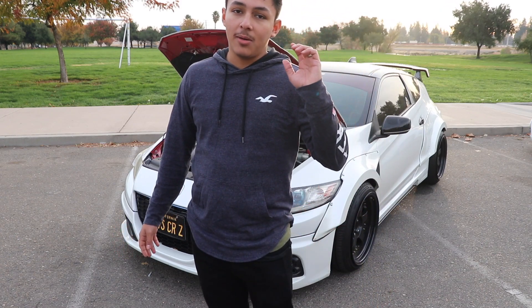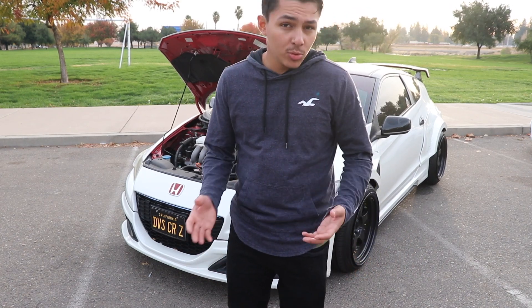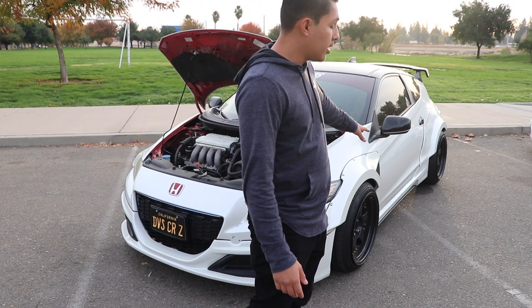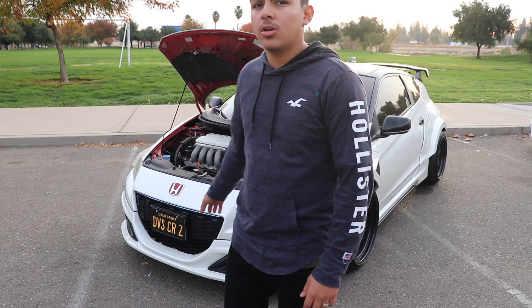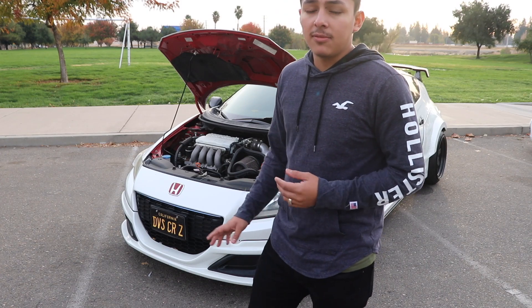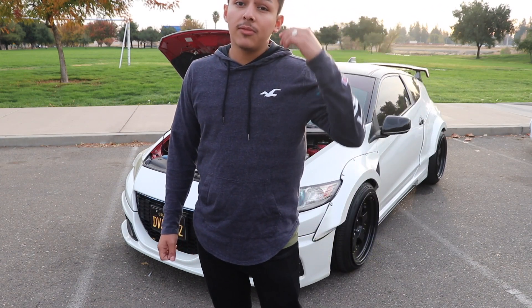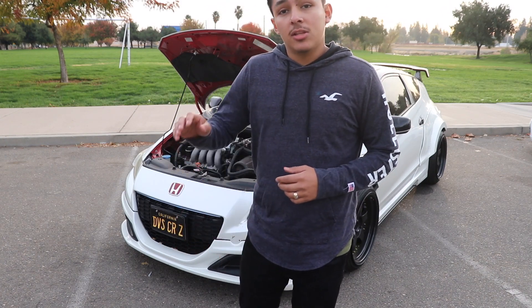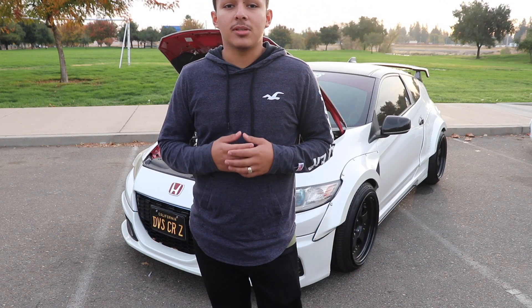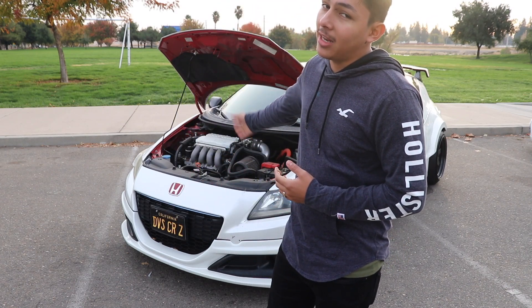So once I wrapped it and changed out the wheels and emblems, I went ahead and actually bought the Mugen rep kit. Yes, it is a rep kit, but my goal in the future is to do the official Mugen kit. I went ahead and did the front lip, the side skirts, and I have the rear diffuser and rear lip, but I just haven't put it on because I had a fitment issue. My car isn't actually originally a ZF2 — it has the ZF2 front bumper which I switched out because I personally like it more. Ever since before I even had a CRZ, I came across a video of a CRZ in Malaysia that had this exact color and this exact lip kit, and I fell in love with it. Here I am, about three years in, and I have it exactly like that — without the bags, which are in the future.